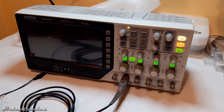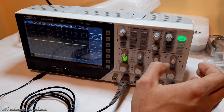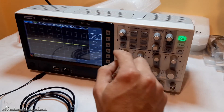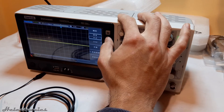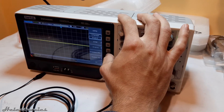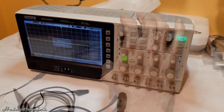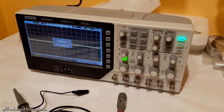Let's start up the oscilloscope. One thing we need to do after the first startup is to run the automatic calibration. It is important that the probe should not be connected to anything, not even the signal generator.